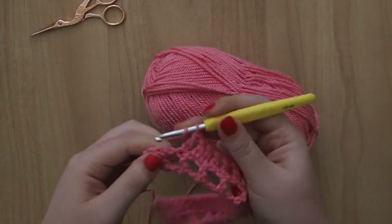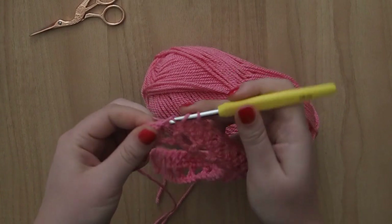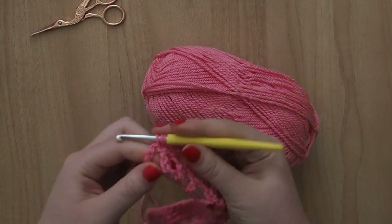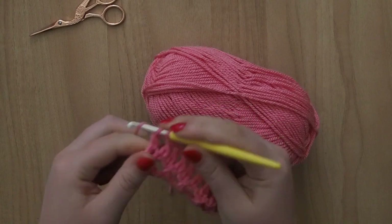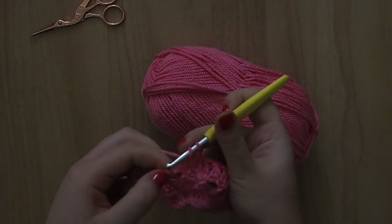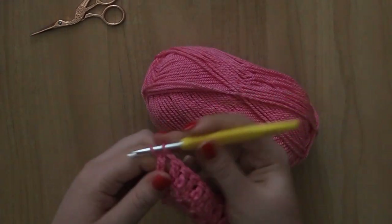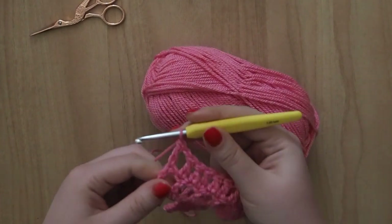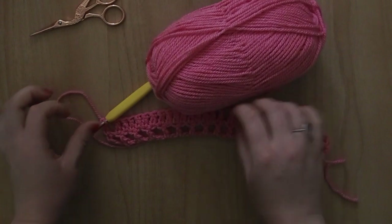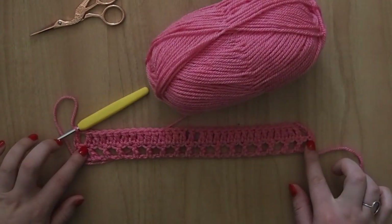I've just done my 13th treble crochet. I'm just going to go into the 14th, the 15th, and then don't forget about this end one here — we're going to do a chain one, and then we're going to make a treble crochet into the very top of that original chain 6 at the beginning. You'll need to go into kind of like the third one up, just whatever looks natural really. And there you have it — that's rows 1 and 2 done. You'll see this little gap here is forming, which will create our borders around our boxes.